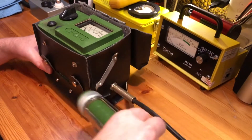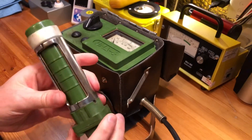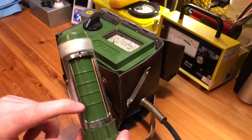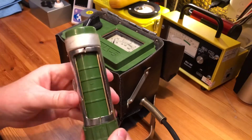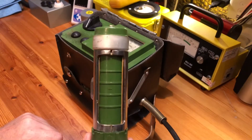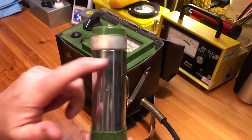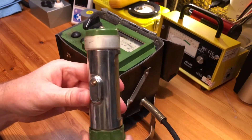I'll take out the probe — you can see it's very similar to the latest style DP-5V probe. If you want to see it being used, go to Weapons and Stuff 93's video for a good demonstration with this style of probe. You'll notice though that the beta window is a lot bigger, and there is a beta shield on for doing gamma measurements, and on this side we're on to the check source.